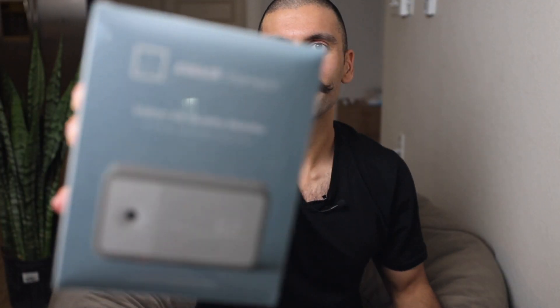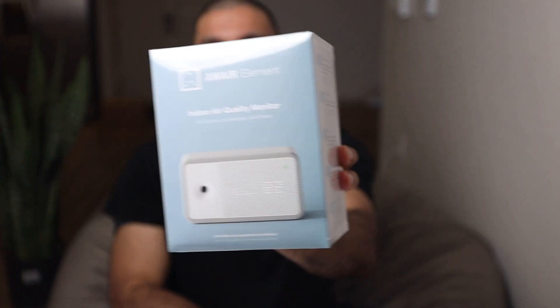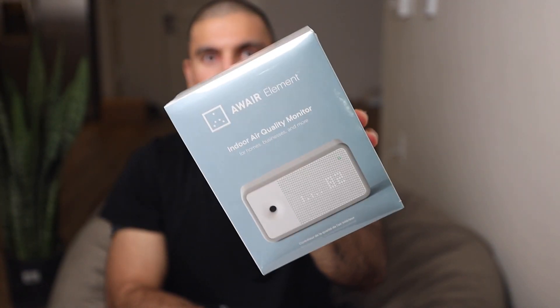Welcome to the Aware Element unboxing. In today's video, we got boxes to unbox. The Aware Element — just so you know what is going on in your element — is an indoor air quality monitor for homes, businesses, and more.